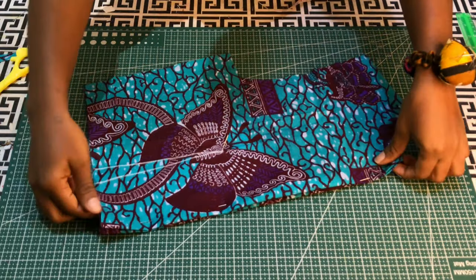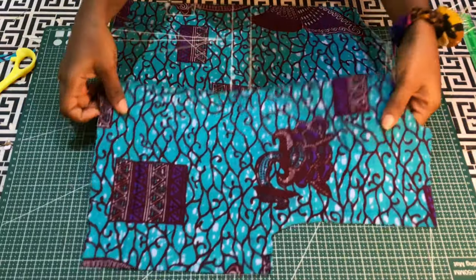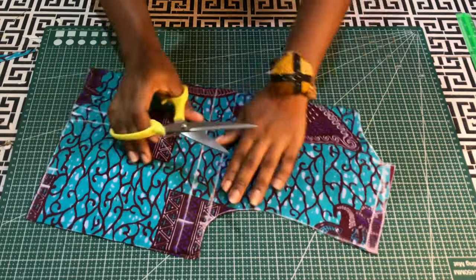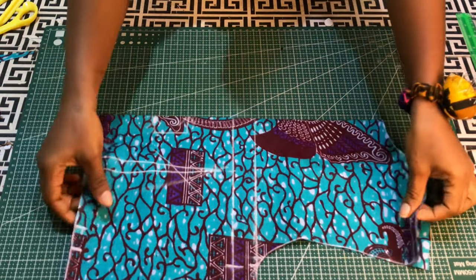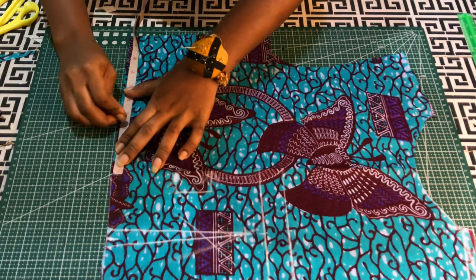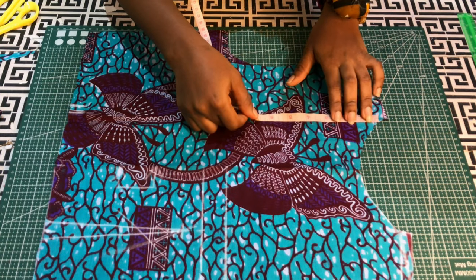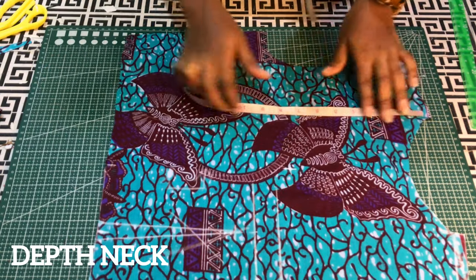One of these pieces will serve as the back, and we'll use the other to cut the front. I'll open one piece — the one we used first — and cut out the front armhole. I'll use my fingers to press the midpoint to get a crease line indicating the center. From the center, I'll mark half of my back span for the overlap, and from the shoulder I'll come down by seven inches for the depth.